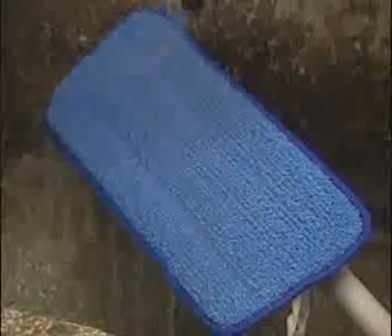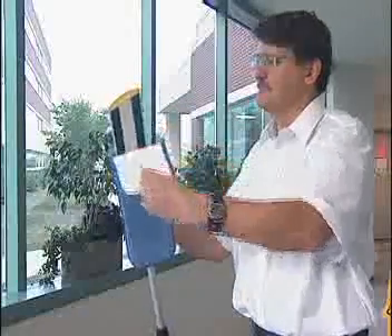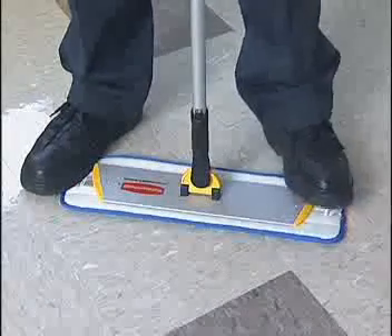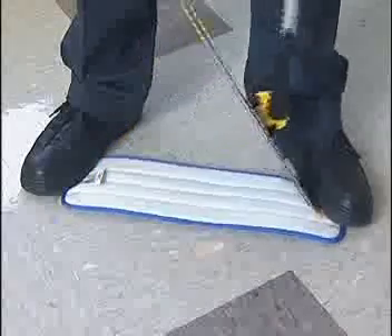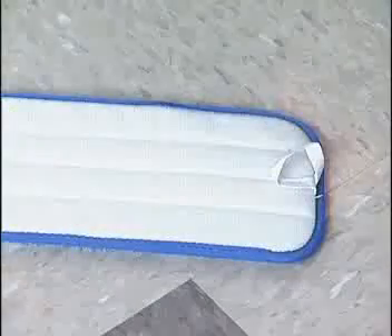Rinse the pad with clean water. Remove the pad from the frame using one of two methods: using the fabric loop on the pad, peel the pad away from the hook and loop fastening on the frame; or with one foot step on the edge of the pad and with your other foot step on the edge of the frame.